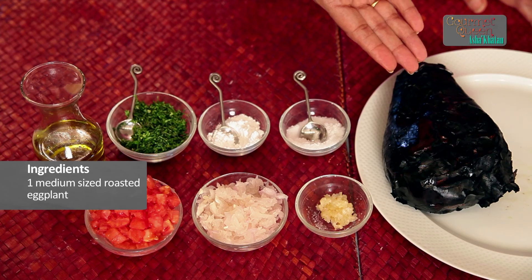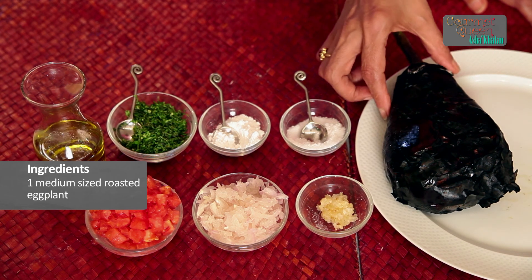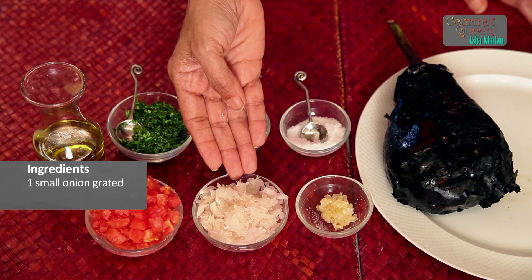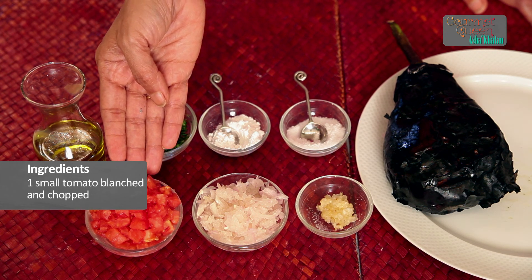To make this very easy Mutabal, what we require mainly is 1 medium size roasted eggplant. As you can see, it is nice and charred. We also require 2-3 cloves of crushed garlic, 1 small onion finely grated, and 1 small tomato blanched and chopped.